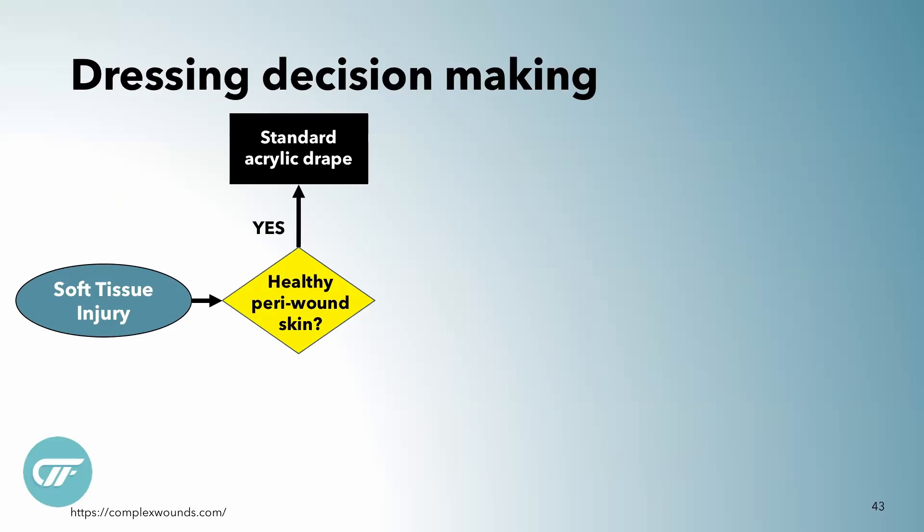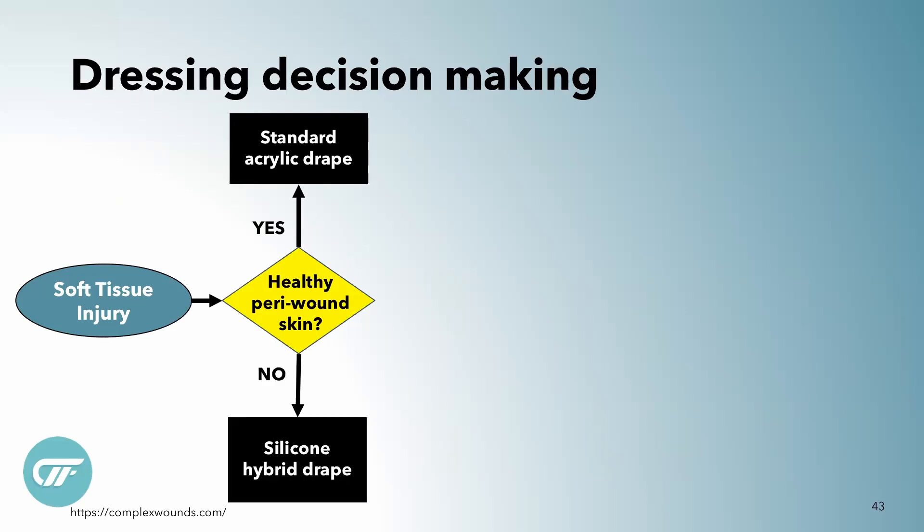If everything looks great, you can use standard acrylic drape. But if it doesn't, sometimes you can upgrade to the silicone hybrid drape, which you'll be seeing today in this video.